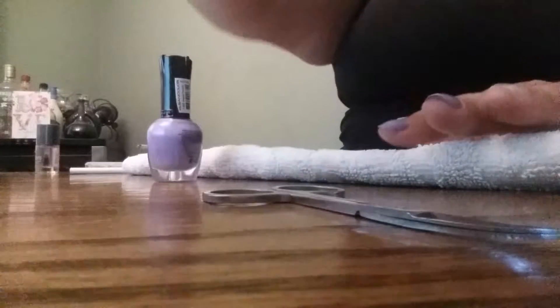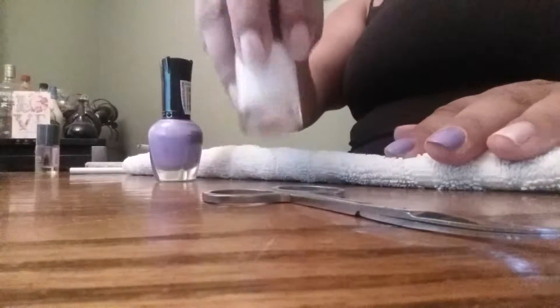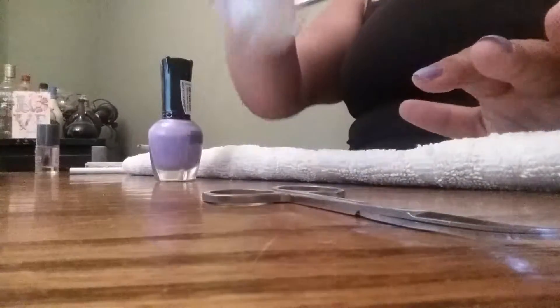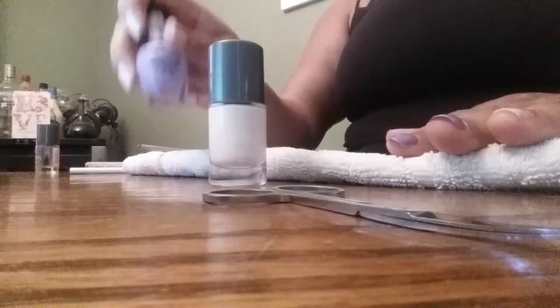So what you're going to need — I started out with my base coat from Jamberry. I will leave that in the description below. I used this one because it's a smoothing base coat, but it also has a white tint to it, which will make my color pop.